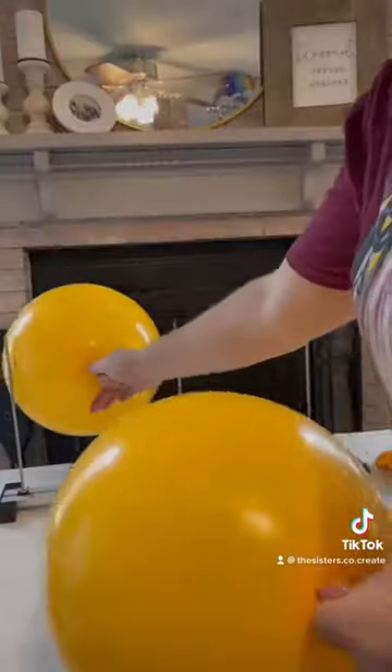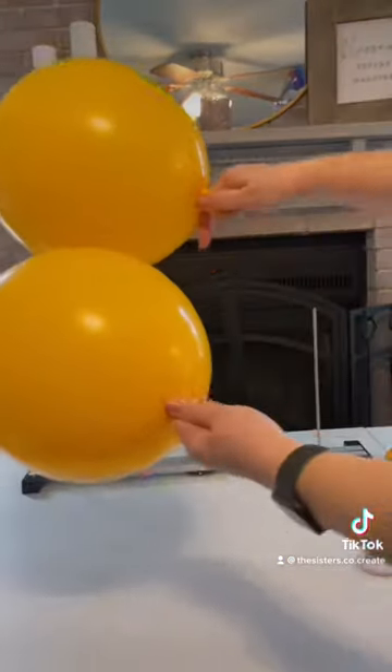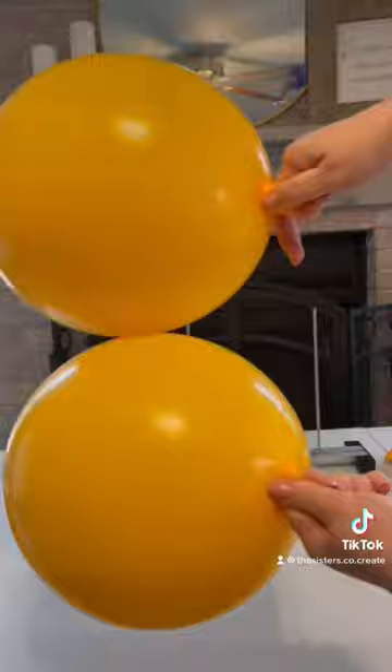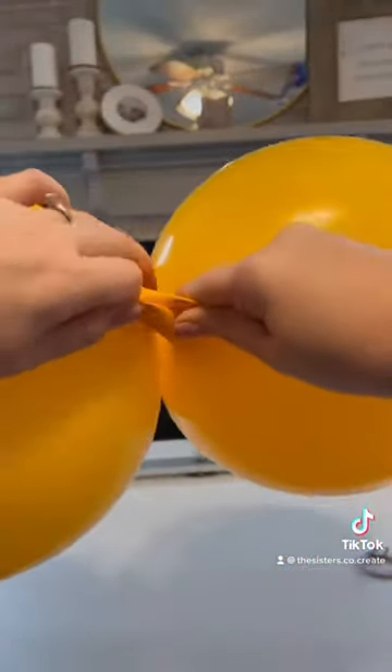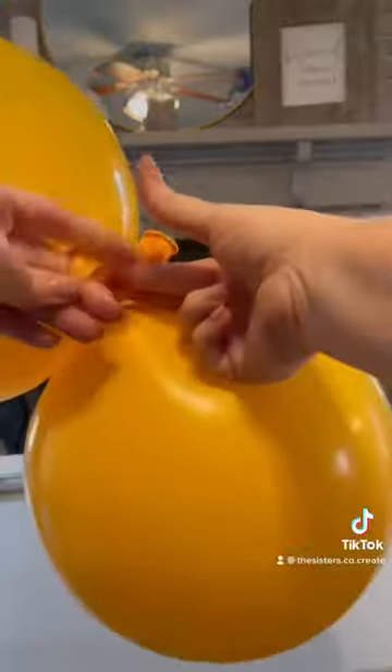Start by blowing up your 17-inch balloons into 11 inches. Then you're going to tie those balloons together as close to the base as possible to give us the longest, stretchiest neck. We're going to need those necks at a later time.